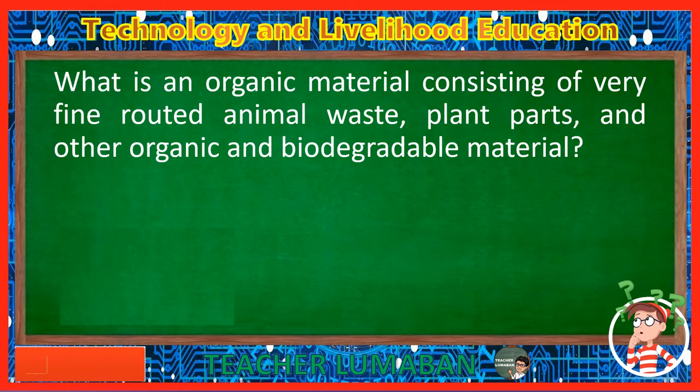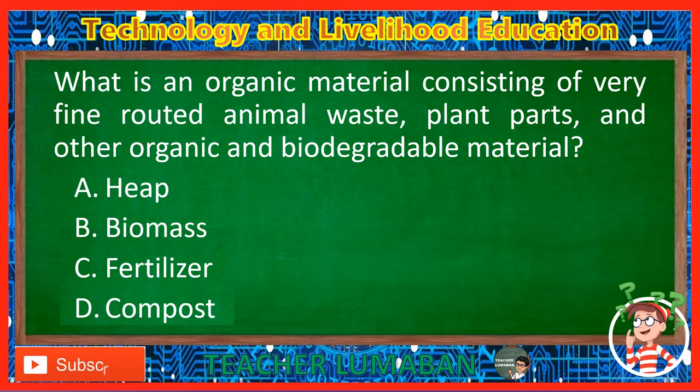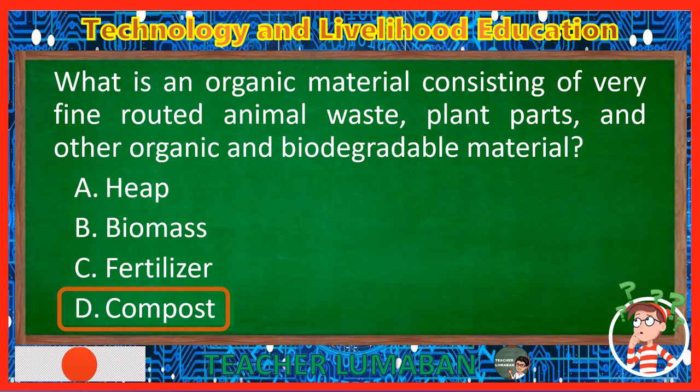What is an organic material consisting of very fine-rooted animal waste, plant parts, and other organic and biodegradable material? Letter A: Heap. Letter B: Biomass. Letter C: Fertilizer. Letter D: Compost. The correct answer is Letter D, Compost. Compost is an organic material consisting of very fine-rooted animal waste, plant parts, and other organic and biodegradable materials.